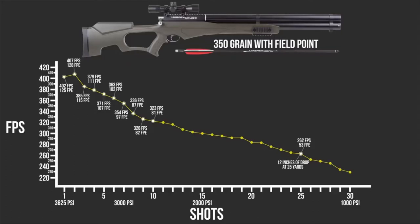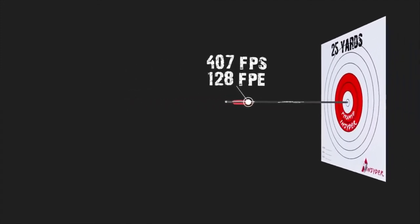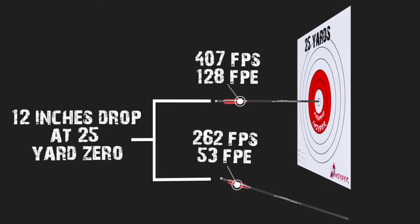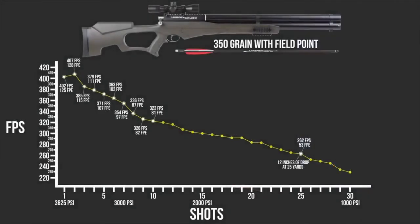What that doesn't represent is the amount of drop you're going to experience. From zero to 25 yards at 400 feet per second, by shot 25 you're talking about over a foot of drop — that's going to be really hard to compensate for in the field. We're talking about the difference between a good clean vital shot and wounding an animal. From a shot-count perspective, I'm really looking at those first 10 to 12 shots as my good usable range, and that's plenty for a hunting scenario. If you keep this gun between 3,625 PSI and about 2,500 PSI, you're going to be in the money out to 25–30 yards all day.